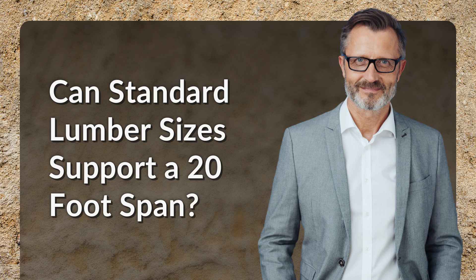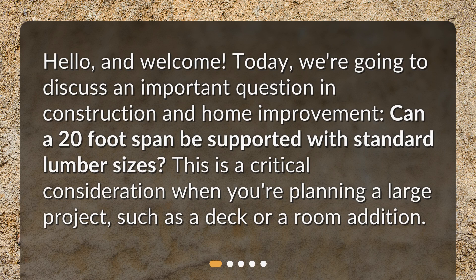Hello, and welcome. Today, we're going to discuss an important question in construction and home improvement: Can a 20-foot span be supported with standard lumber sizes? This is a critical consideration when you're planning a large project, such as a deck or a room addition.